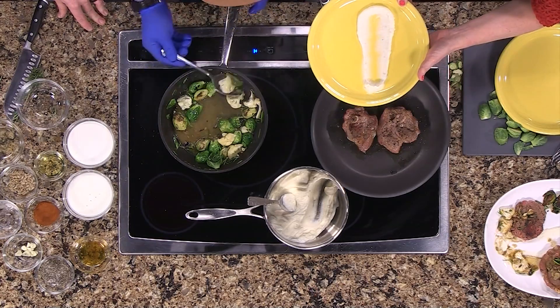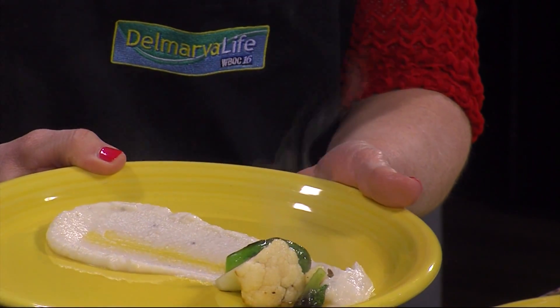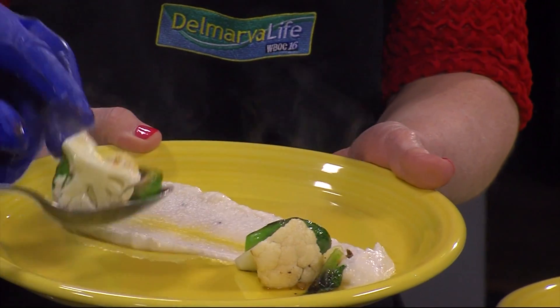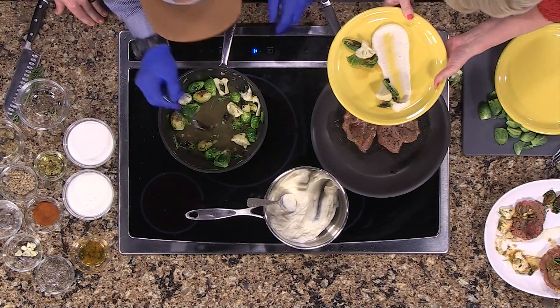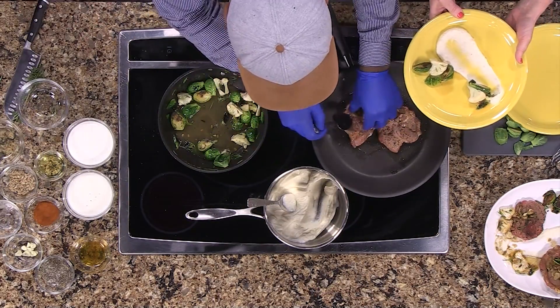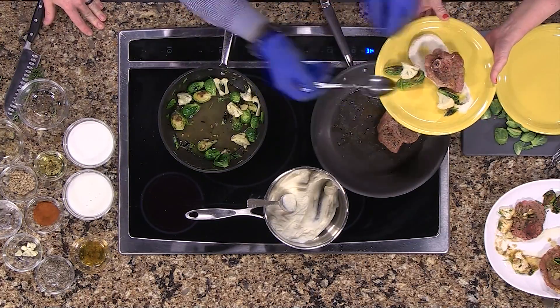I don't think I've ever been more excited to have Brussels sprouts in my entire life. I always tell the story that when I was young, Brussels sprouts were the things that I hated the most and my mom would try to make me eat them — I would do a standoff, just stand there until she went away.